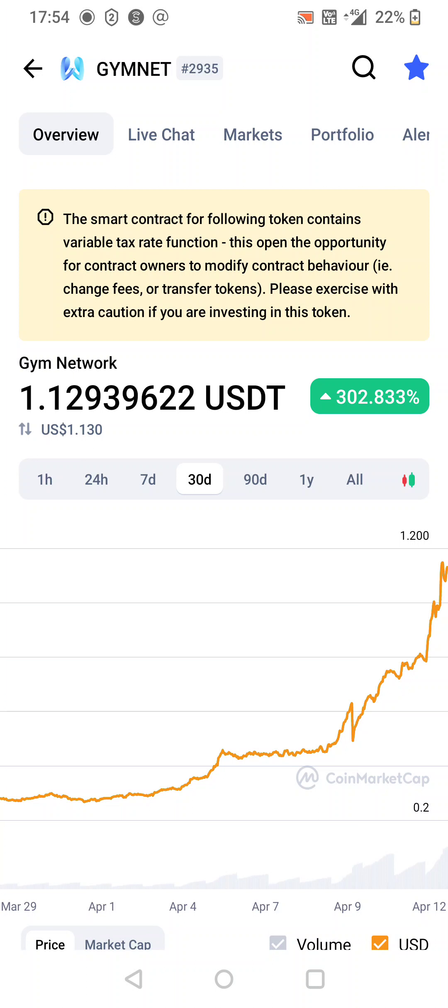Just going to do a quick video on Gymnet, or GYM Network, and have a go at buying some. The first thing I've noticed is the contract contains a variable tax rate, so that's not brilliant to be honest. Make sure you do your own research — everything else didn't look too bad.